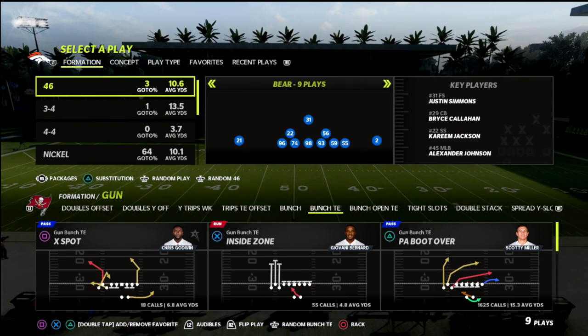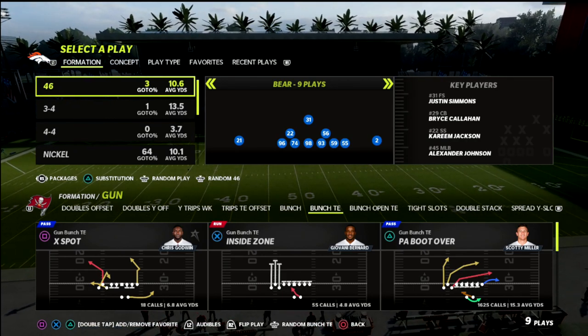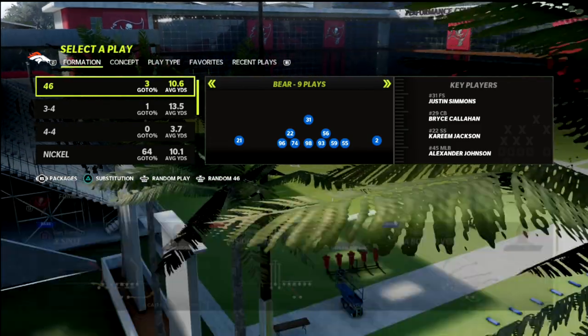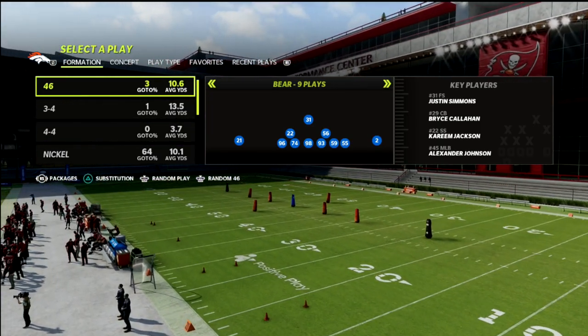In this Madden 22 video, we're going to be breaking down an easy little solution to the bunch tied in out of the nickel 3-3-5 wide — a defense that is actually rather slept on in terms of a conceptual approach to defending bunch type sets.